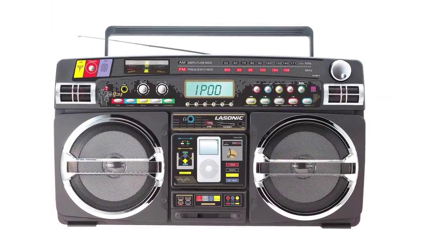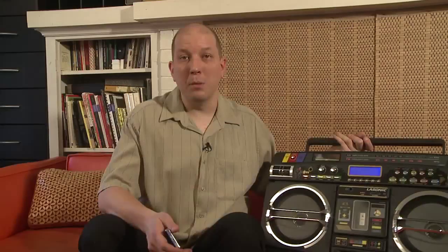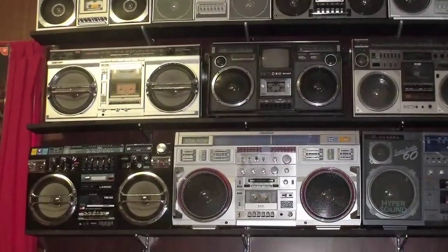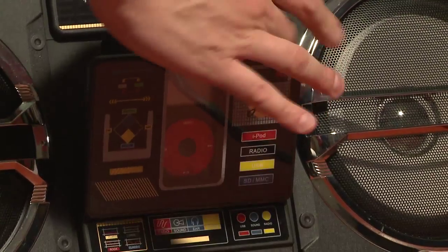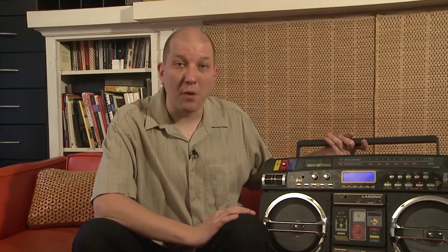So what I did is I ran home and I grabbed the Lasonic i931 boombox, which may look familiar to you. That's because Lasonic made a bunch of classic boomboxes in the 80s, but this one has a significant difference. Instead of popping in my old raw bass tape, I throw in my iPod. I can control it using the buttons up front, and it'll keep the iPod charged and even pump through iPod video if you want.